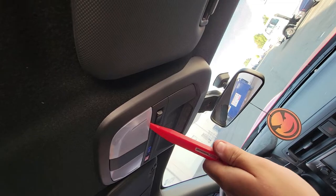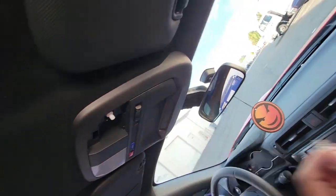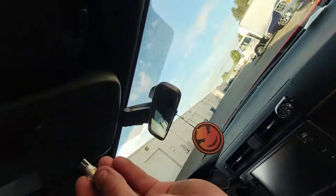And lastly for this light, you just pop that cover off, pull the light out, open up your little pack, and get the LED out.